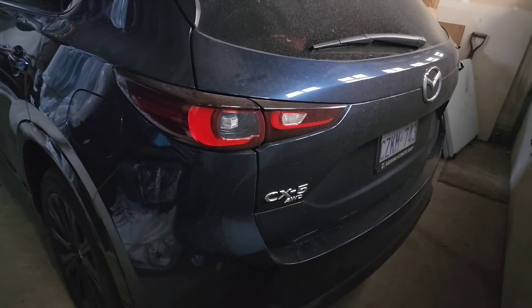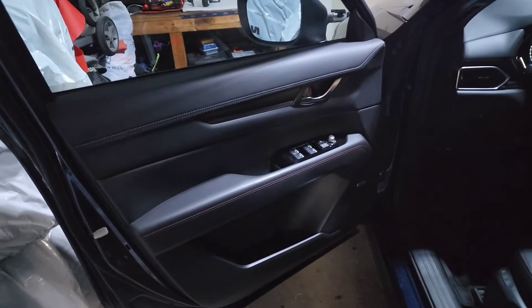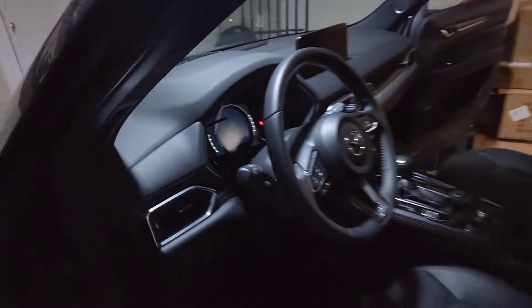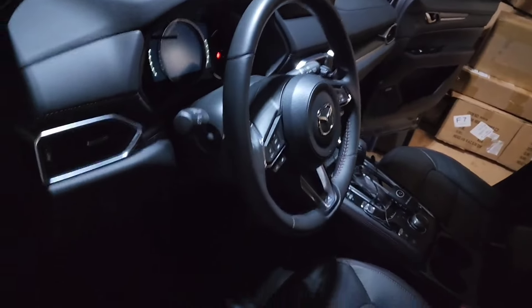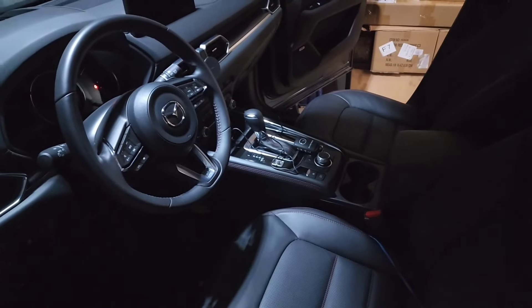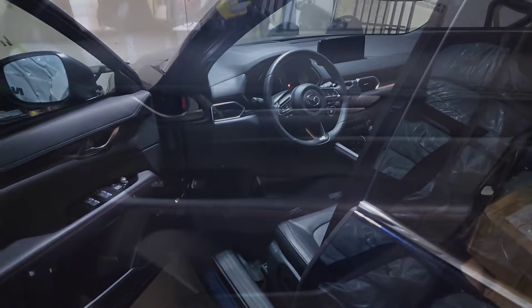Hello guys, today we are doing a Mazda CX-5 2023. It's a beautiful mid-size SUV and we're going to be installing some ambient lights. These are the Flow Series iconic ambient lights from Light Guys GTA, which you can also find on our website. This is going to be a very detailed and informative video, so stay tuned.